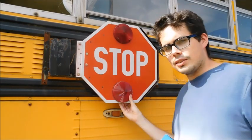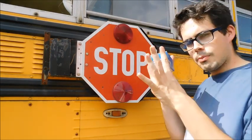It's the bottom light on the stop sign that's burnt out. Got my bulbs.